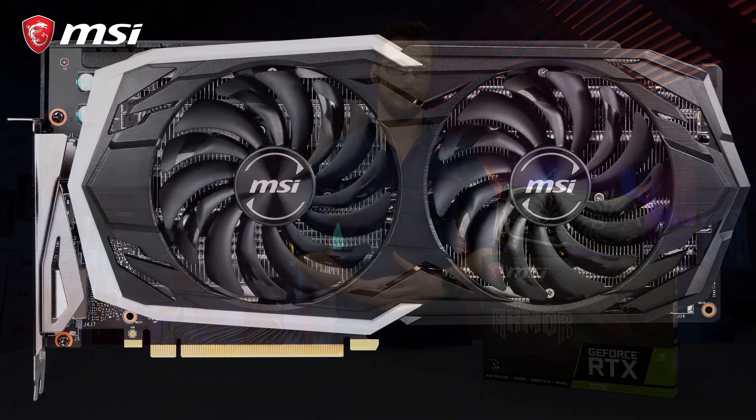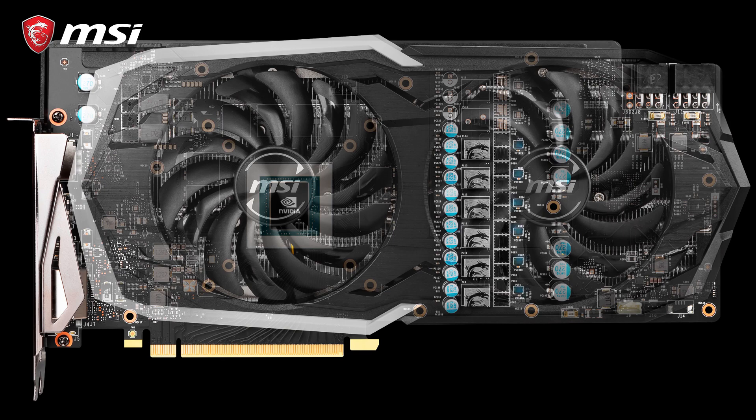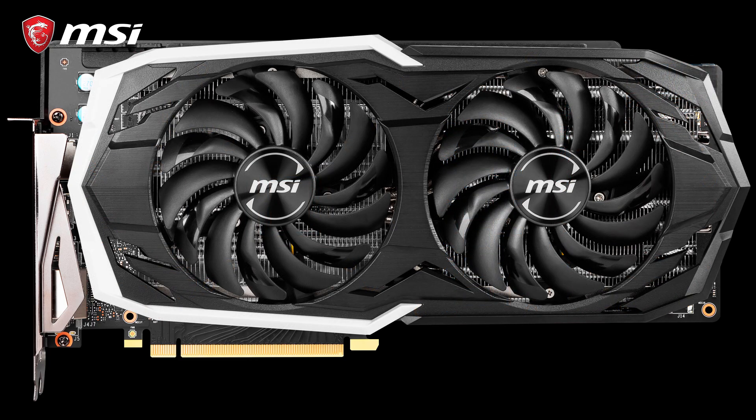The Armor series uses custom designed circuit boards which are crafted with more layers and fitted with beefed up power delivery components, visible on the outside by the increased number of power connectors. This increases the raw power of the card and ensures stability when pushing the card to its full potential.